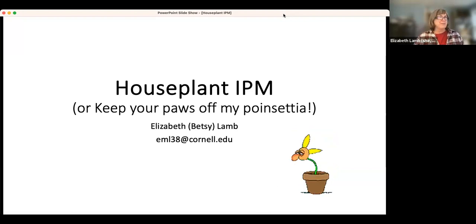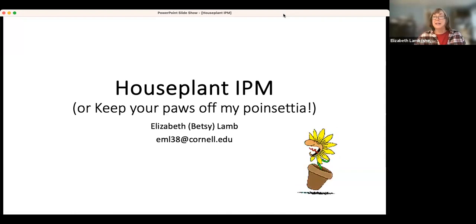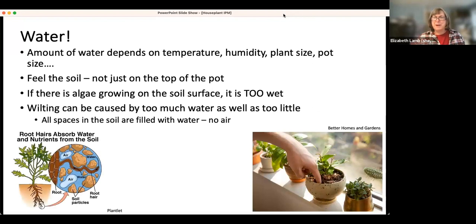Happy houseplant season, everyone. I'm going to talk about houseplant IPM. Because it's near getting on for Christmas, I thought I would call it 'Keep Your Paws Off My Poinsettia.' I'm going to start with talking about water.